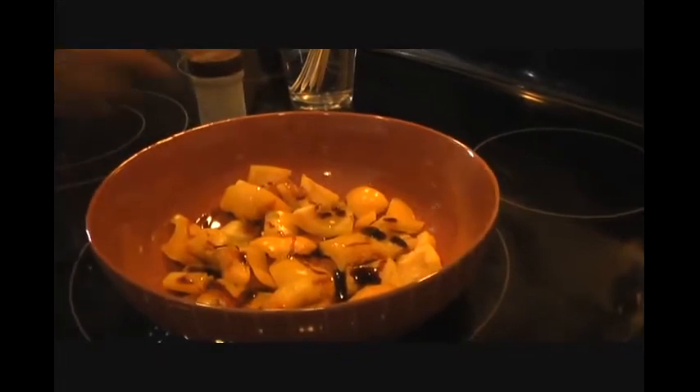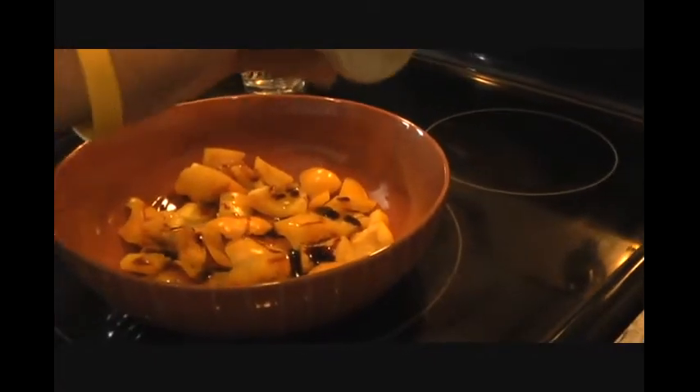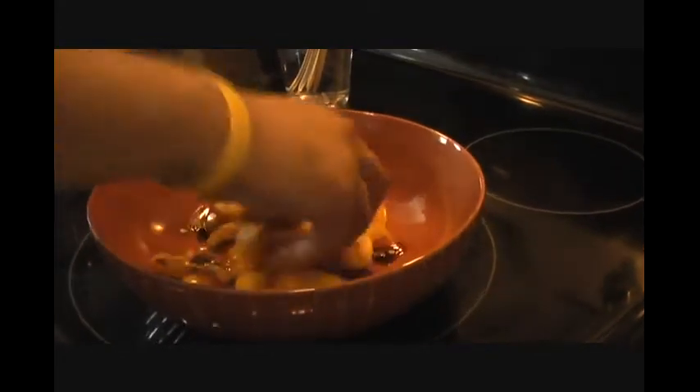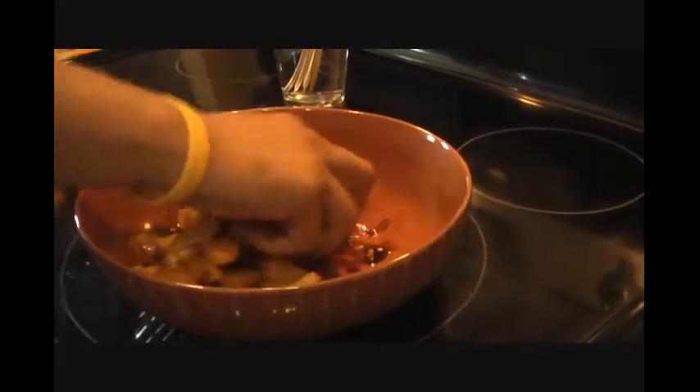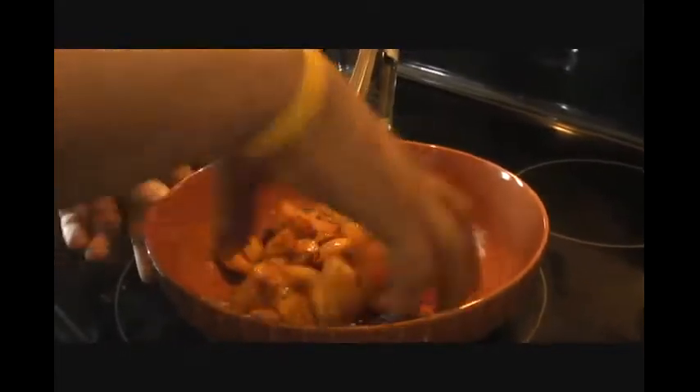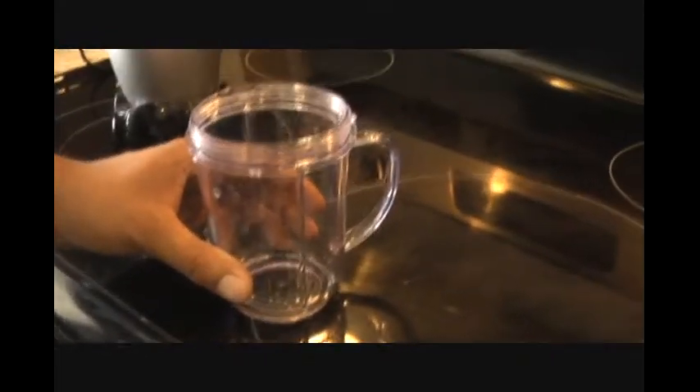Adding just a little bit of black pepper. Mix everything well and put it in the fridge to marinate.